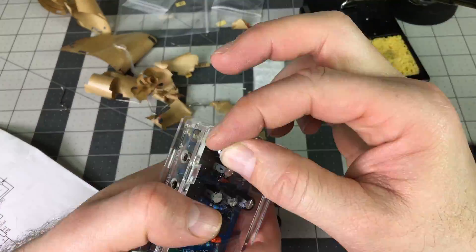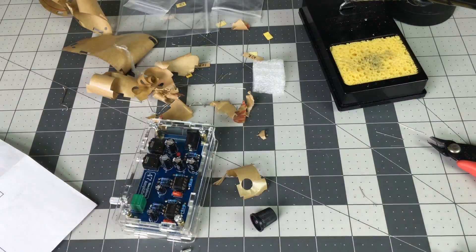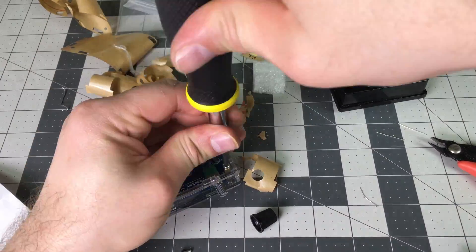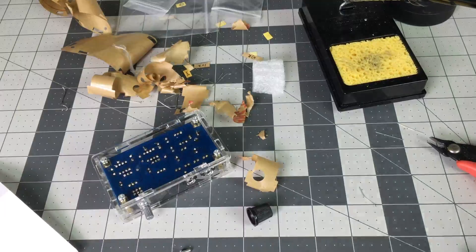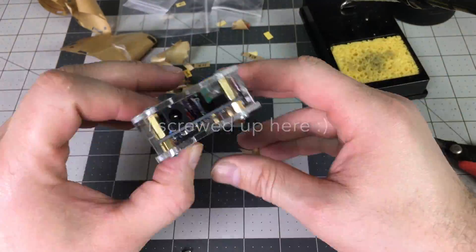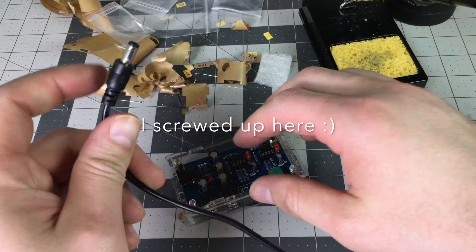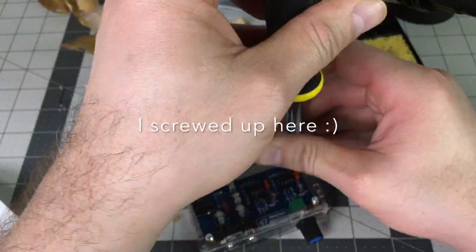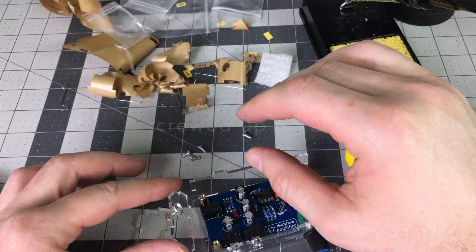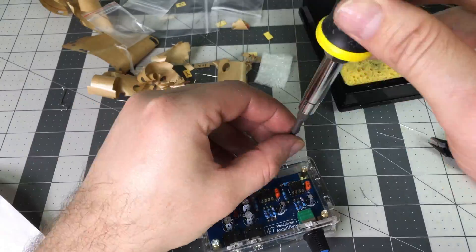After I screwed it in, I noticed that I've made an error on one of the sides of the box. Oops — the plug doesn't go in, so I have to exchange sides and screw it back together.